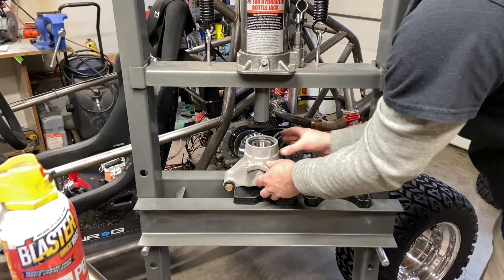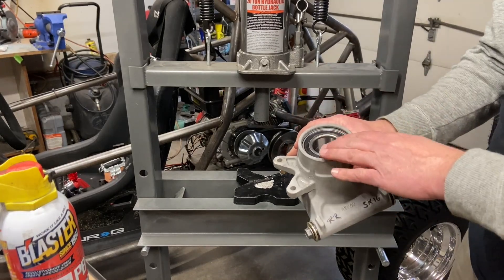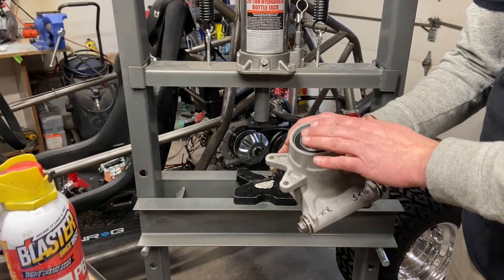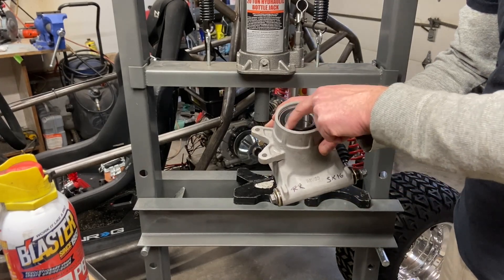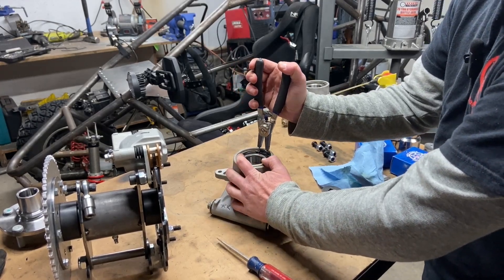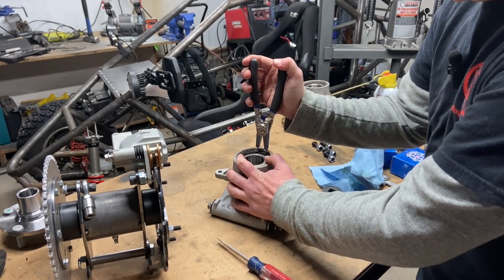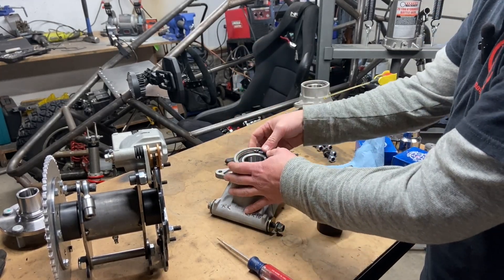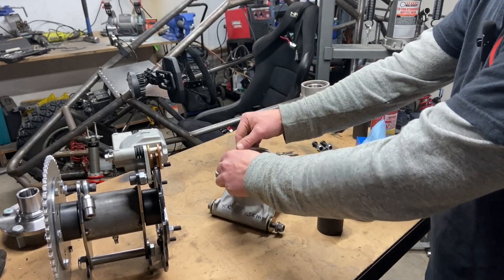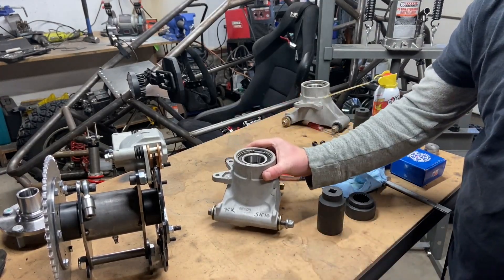There you have it — one perfectly pressed bearing. Put your clip in right away so you don't forget it. We are going to press in the hubs and you don't want to leave that piece out. Clip this right back into place. A lot of these bearings come with new clips, but since this hub was in really good shape, I don't feel too bad reusing it. One pressed brand new bearing — this is like a brand new hub.